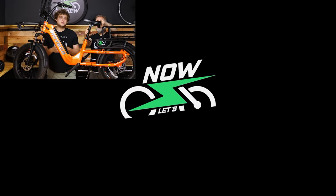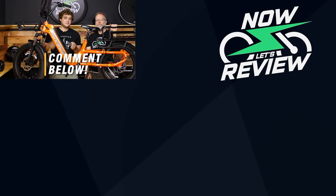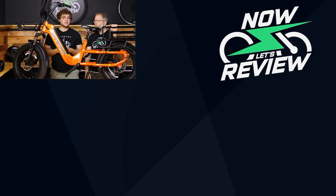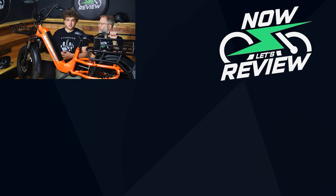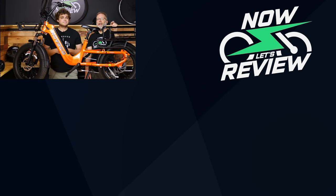We hope this review of the Havkart was helpful to you. If you have any questions, leave them in the comments below. If you have any other e-bikes or cargo e-bikes you're interested in, please leave those in the comments too — we'd love to hear about them and review them for you. Don't forget to leave a like down below. We'll see you guys next time on Now Let's Review.